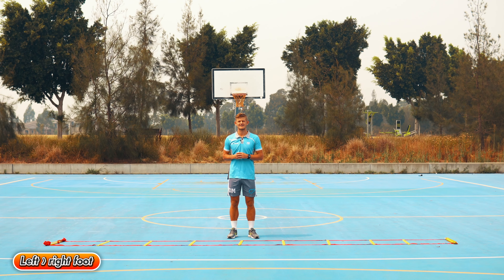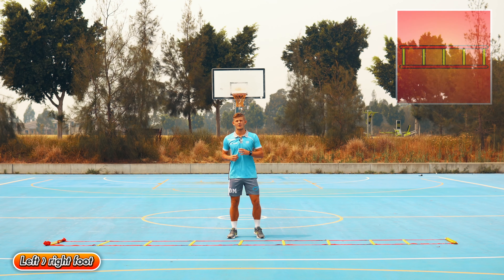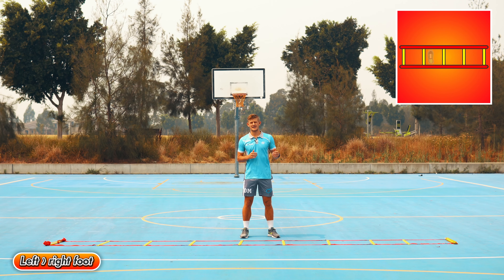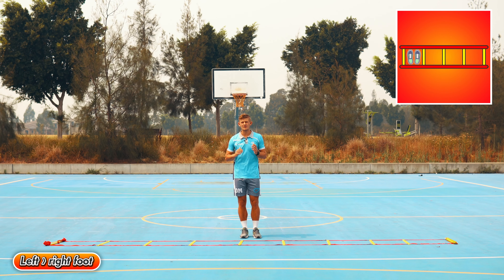Left foot, right foot in each square — step with your left foot then your right foot in the same square, then move over to the next one going sideways. Make sure you pump your arms and keep your knees high.